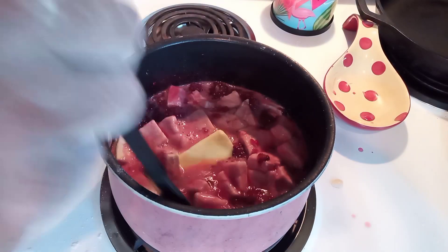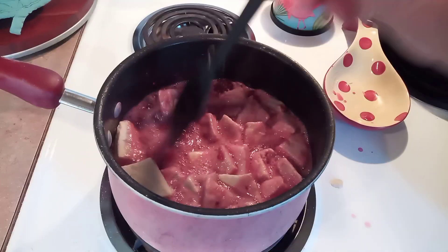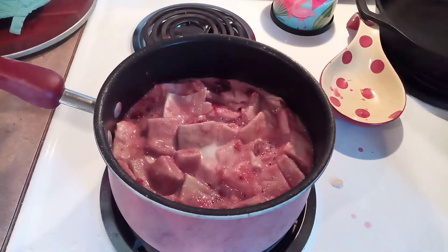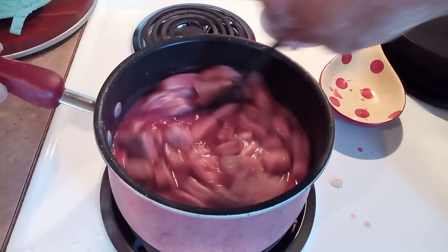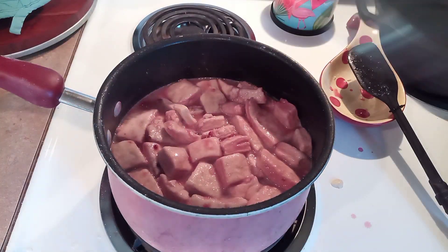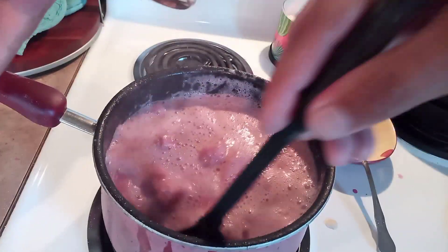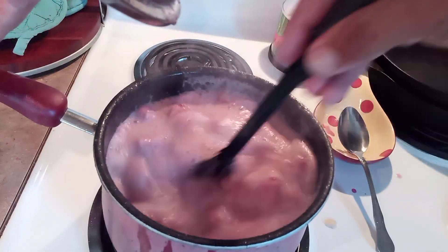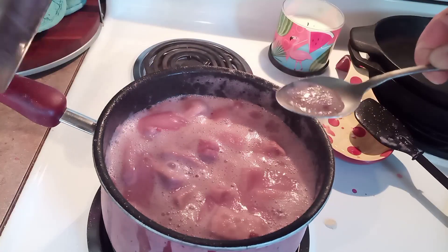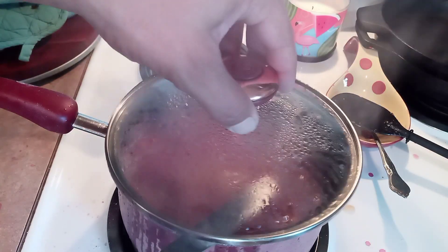I threw in a half a stick of butter. The reason I killed the heat earlier is I'm about to add a little bit of milk and I didn't want to scald that. The dumplings and the butter are going to bring down the temperature enough that your milk doesn't immediately scald. Then you'll slowly bring it back up to a boil once everything's incorporated. This will cook faster if you throw a lid on it; however, it will boil over if you're not paying attention. You'll either need to keep an eye on it and stir it when it gets up to the lid, or stick some silverware between the lid and the pot to let some of that steam escape.